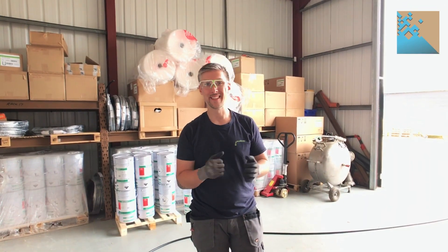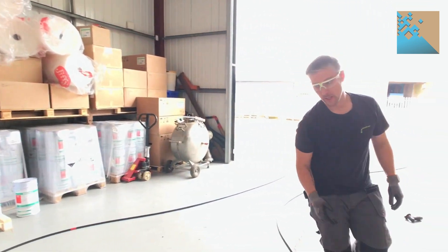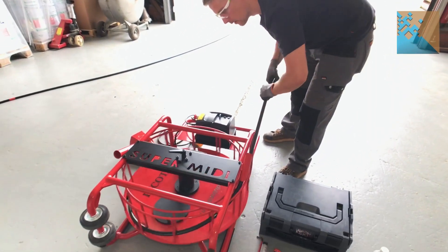So there we go, that's all finished. It really is that simple to lubricate your current machine. And the only thing we have to do now is wind it back on.